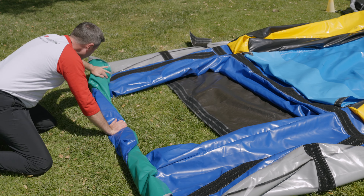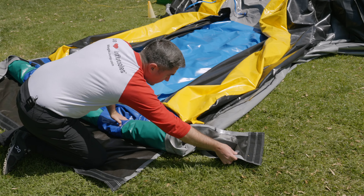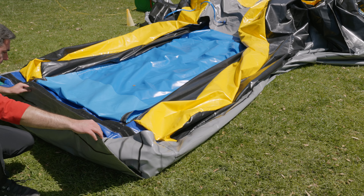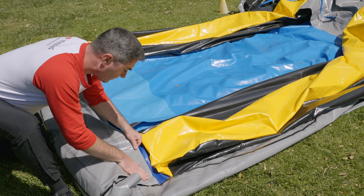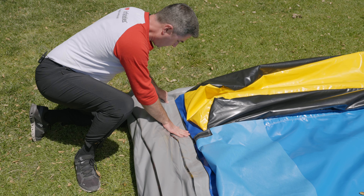Detach the side covers located at the left and right side of the pool. Now, start to roll the pool toward the base of the slide. Once the pool is rolled to the base, fold the side covers over the rolled up pool. Fold the vinyl covering over the rolled up pool and attach it to the fasteners at the base of the slide.